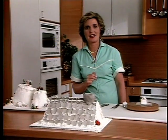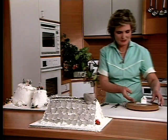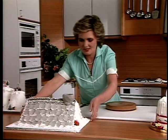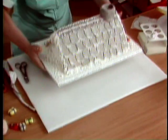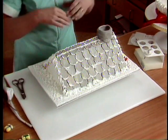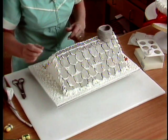The last cake I'm going to show you on this programme is another fun Christmas cake. We'll just move the church out of the way and get my rooftop. It's been covered again with a layer of sugar paste and then the grey tiles have been cut out using a biscuit cutter.